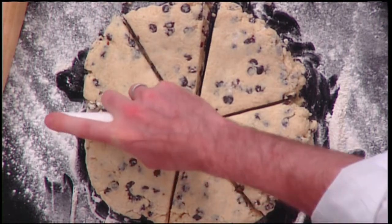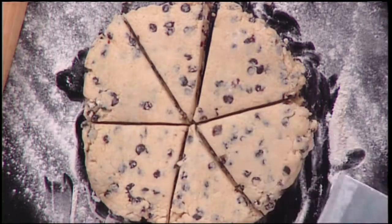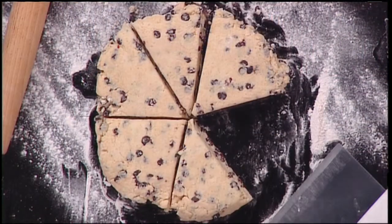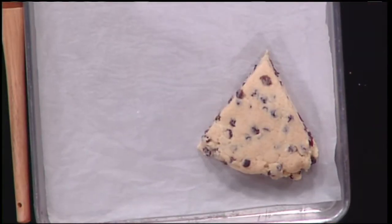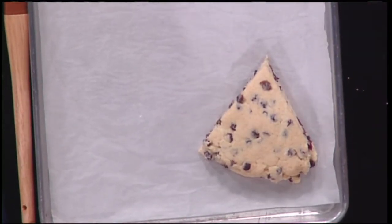If people aren't fans of black currants, what are some other alternatives you can put in your scones? Raisins, dried cherries, any dried fruit — apricots, any kind. Pretty much dried fruits. Chocolate too. So now we put them on the pan — do we grease the pan beforehand? We use parchment paper; that works a lot better. You don't have to grease when you use parchment paper — that keeps it from sticking. I bet you save a couple calories too.